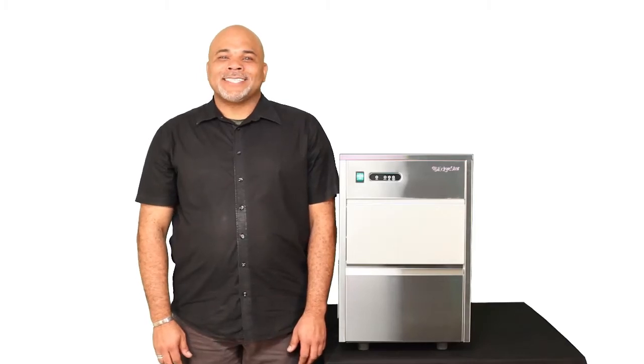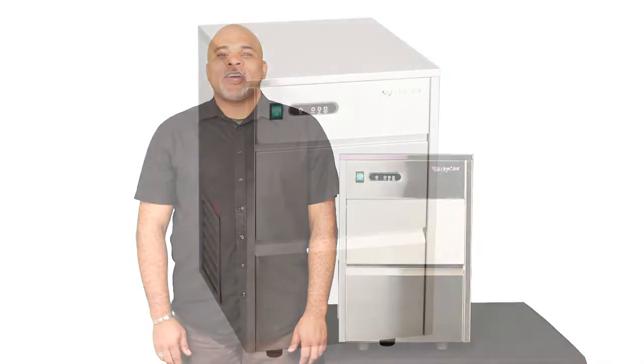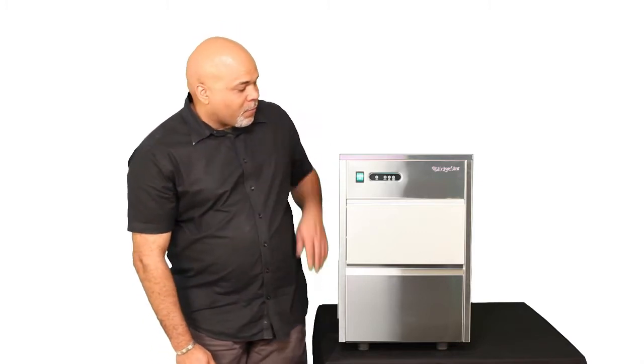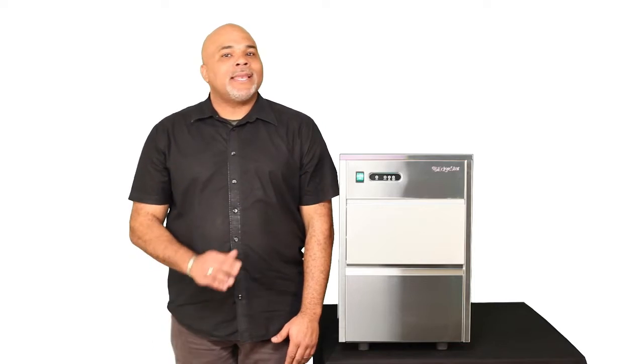Hi, I'm Scott, and this is the IF80SS, the Edgestar Freestanding Automatic Ice Maker. As you can see, the IF80SS has a beautiful stainless steel front and cabinet, which means it will enhance the decor in any room.